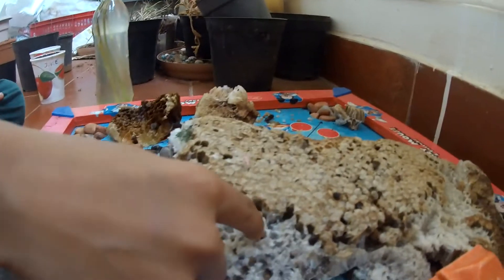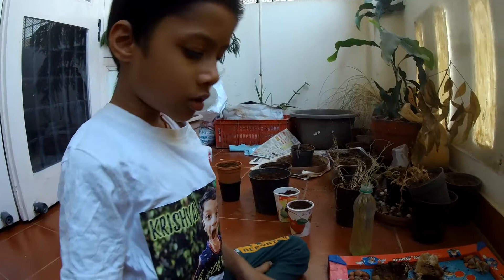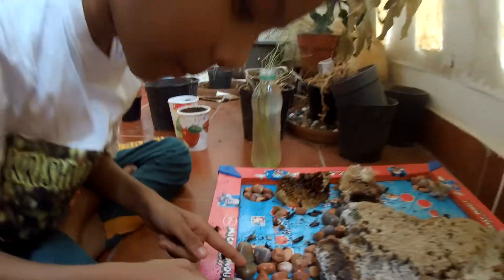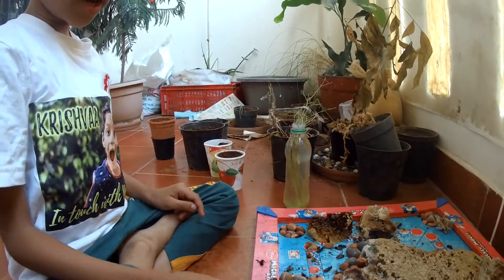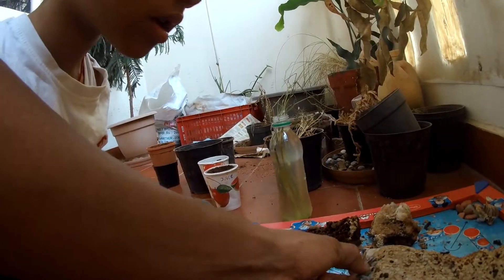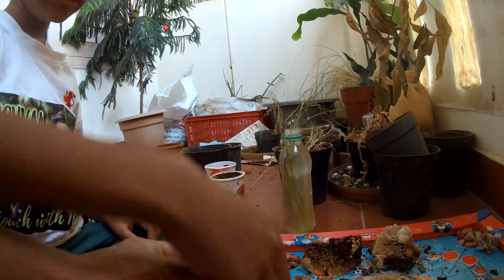From here, when it becomes white, take it off. And then if you take it off like this and heat it up, it melts — then stop heating it. Then it will become very tight. It's like a wax. It can burn and then it can melt.